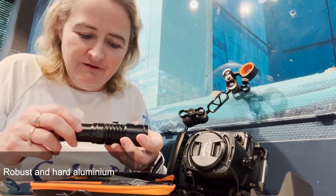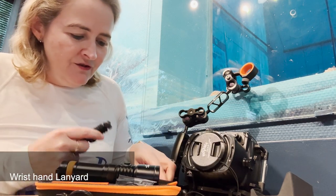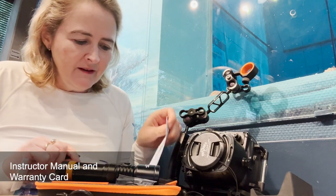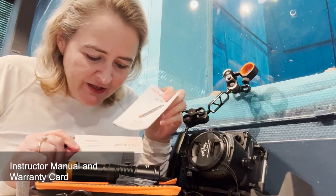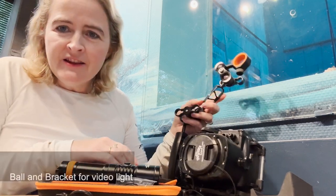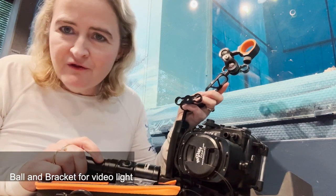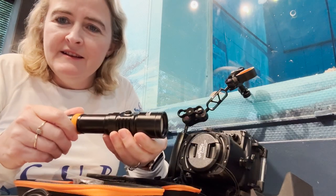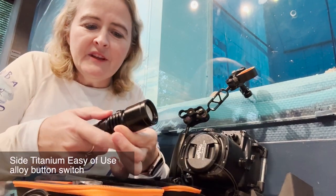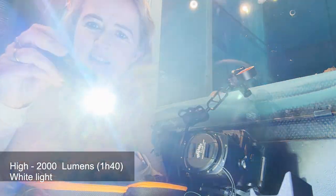Very robust, very hard. You get a lanyard with it, and it's important to fill out your warranty card. You also get the instruction manual and some other promotional things. The key thing you also get is a bracket to attach the video light to your camera or whatever setup. You've got an ease-of-use button here.